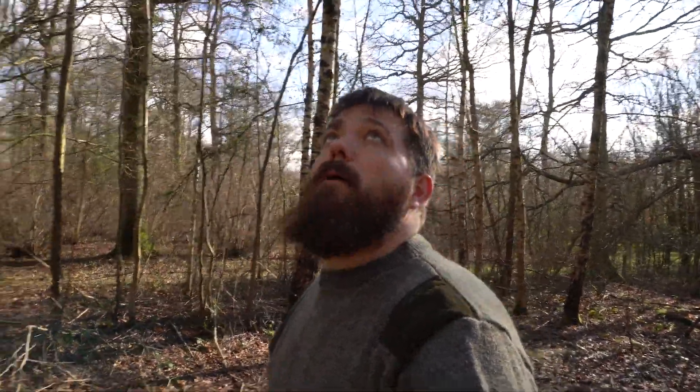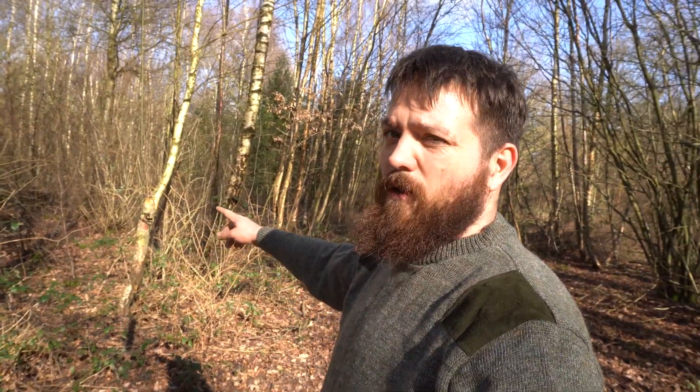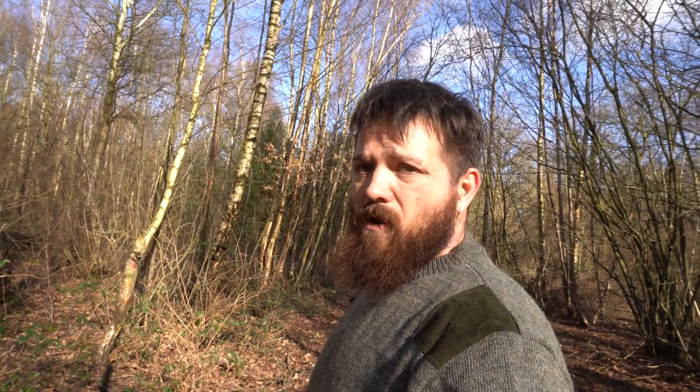Barry's arrived. He's come up with this brilliant idea of getting sap out of a birch tree — a peg over the branch. He thinks he can get as much sap out of this branch as I can out of my hole. So let's give it a go and see what happens.